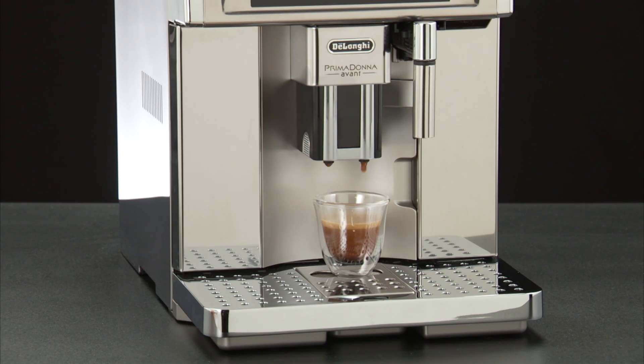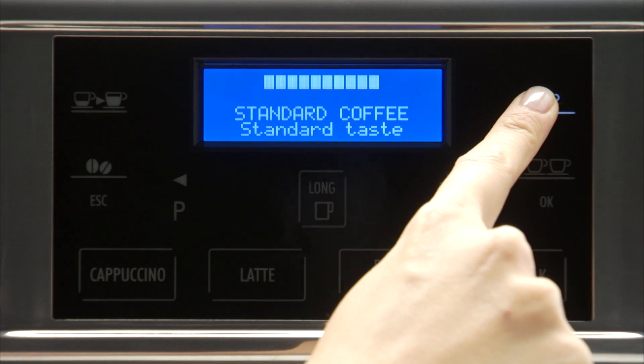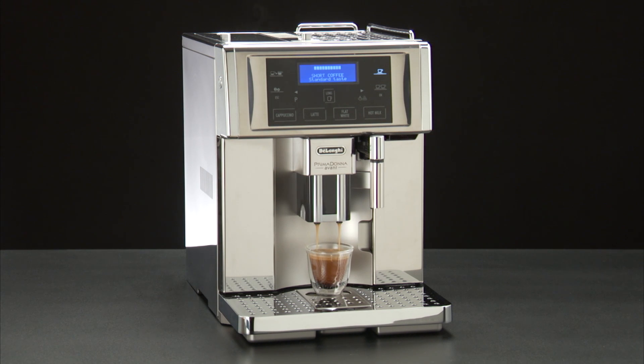At the end of delivery, to increase the quantity of coffee in the cup, just press within three seconds one of the coffee icons. Once the coffee has been made, the appliance is ready to use again.